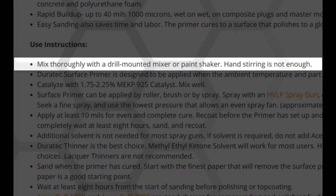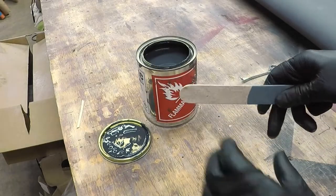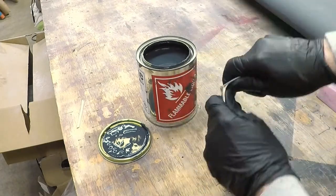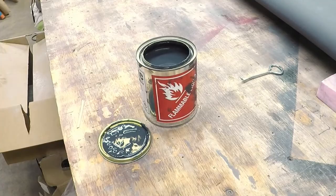I was kind of skeptical, so I opened my can and stuck in a tongue depressor to start mixing it, and within a few minutes I began to suspect they were right. After 10 minutes, I was sure they were right. You just can't break up the clumps in it after it's settled out with a stirring stick — not well enough to actually have it be useful.